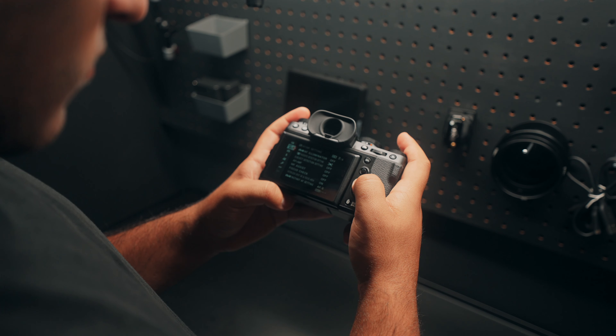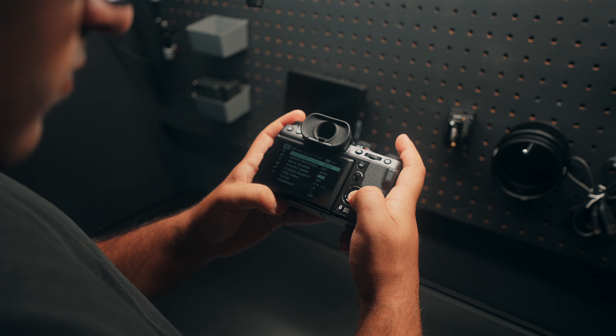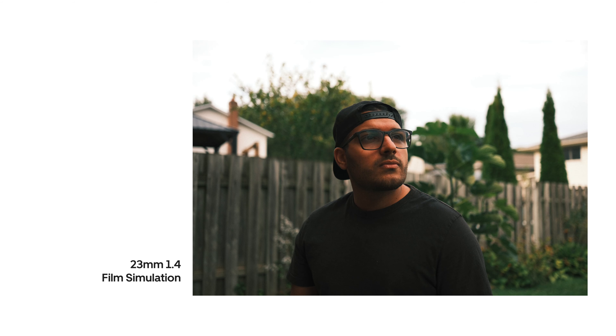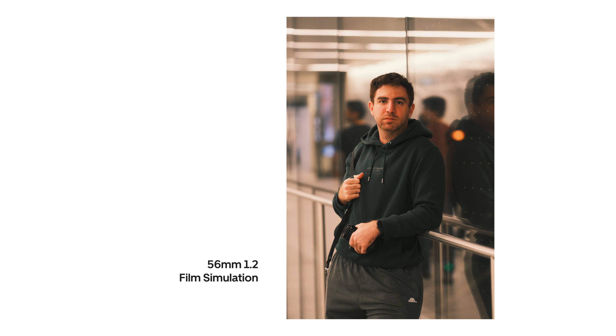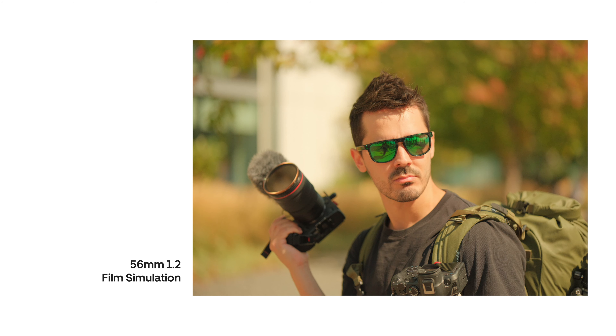For those who don't know what film simulations or film recipes are, think of them like picture profiles, except a hundred times better. They mimic your favorite film stocks — like Classic Chrome, Classic Negative, Astia, Provia — including the contrast and tones of those stocks. You can use these simulations as a base for your film recipes, and they actually look really, really good and similar to the real film versions. So good that yes, you don't have to edit your photos if you don't want to. You can shoot in JPEG and get great-looking colors right out of camera.